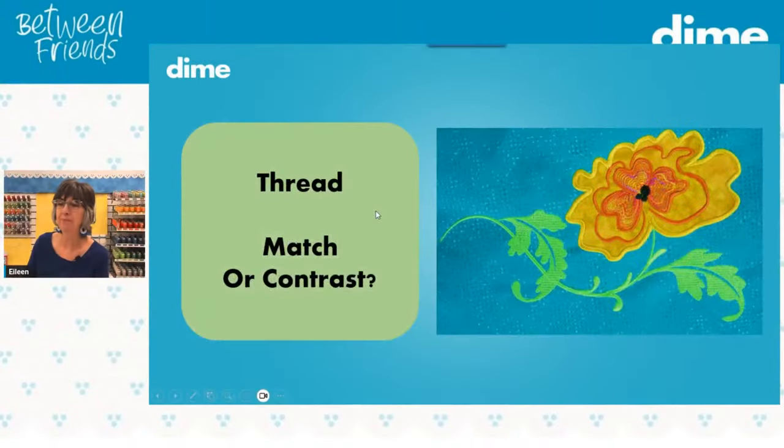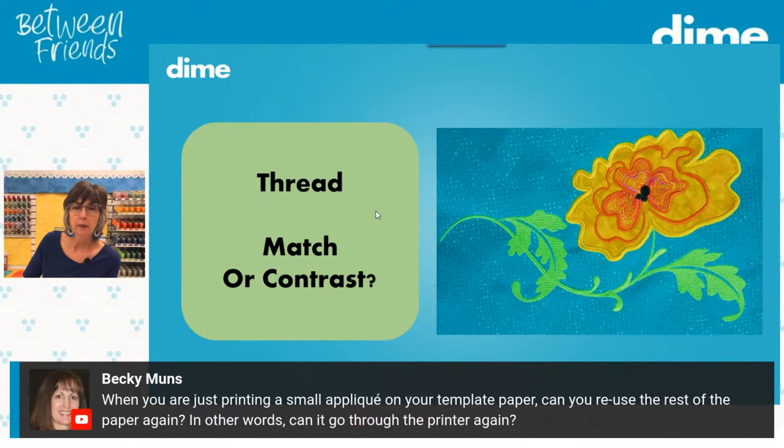Now for thread. When printing a small appliqué on a template, you can reuse the rest of the paper — it will withstand another run through the printer. Just be careful if you have a hole in the paper that it's feeding properly — position the template at one corner so you can trim off that area and let it feed through properly.